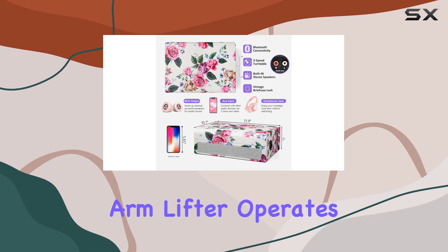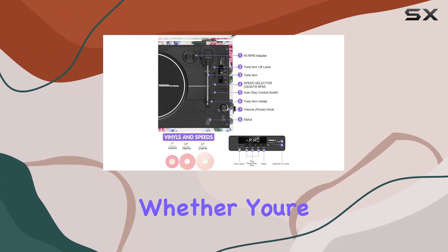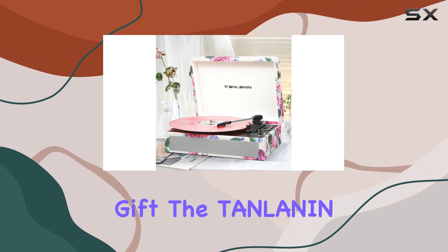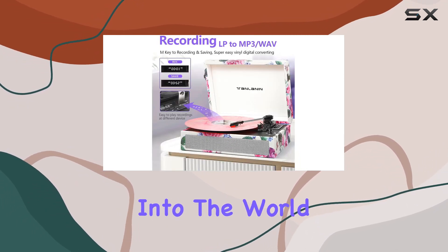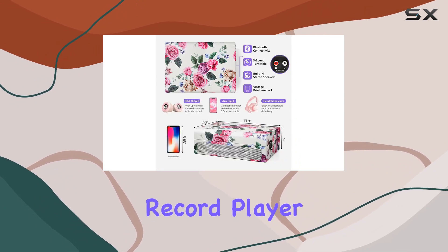The flexible arm lifter operates quietly, enhancing the overall user experience. Whether you're looking to enhance your room's decor or searching for the perfect gift, the Tanlinen Vintage 3-Speed Bluetooth Record Player, with its timeless design and modern features, is a delightful choice. Dive into the world of vinyl and rediscover the classics with this stylish and functional record player.